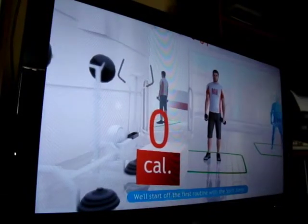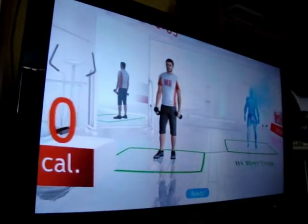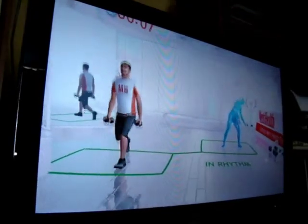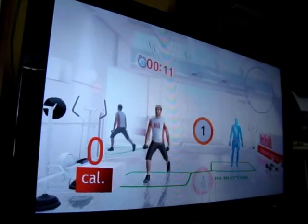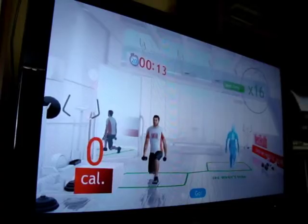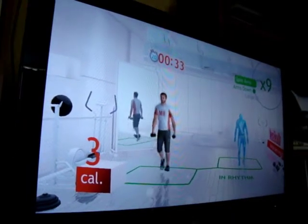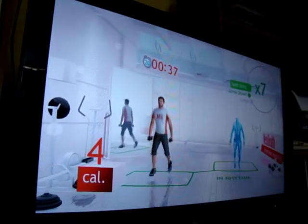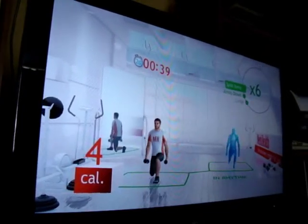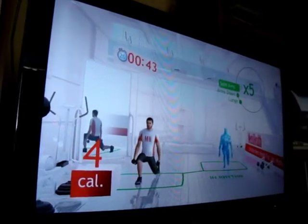We'll start off the first routine with the split jump. Ready? 3, 2, 1, go! Exactly like that — you're doing great, keep going.